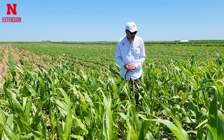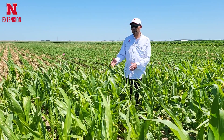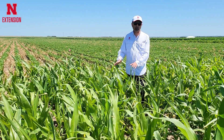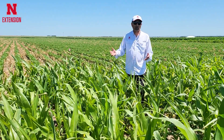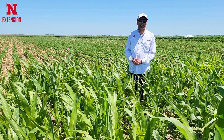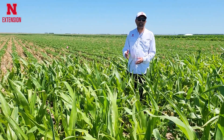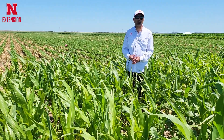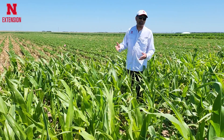Here we have a soybean field with a lot of infestation of volunteer corn, and if this volunteer corn is not controlled it can cause significant yield reduction. Some of the studies we have done at UNL show about 85% yield reduction in soybean if we do not control volunteer corn. And it is easy to control.